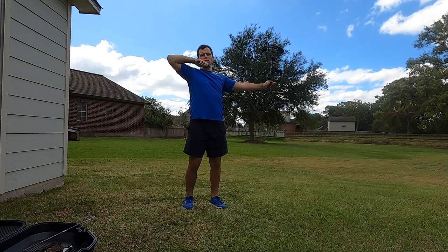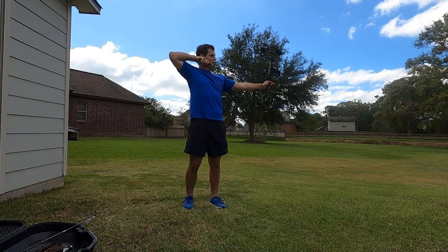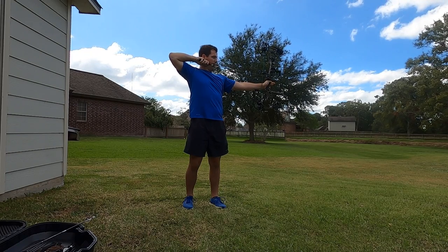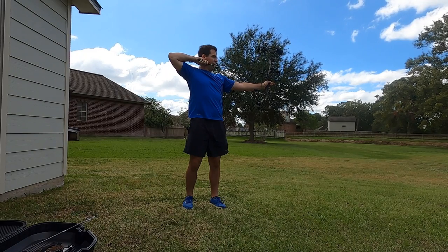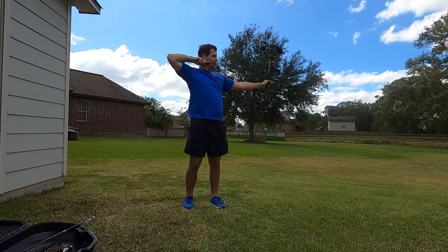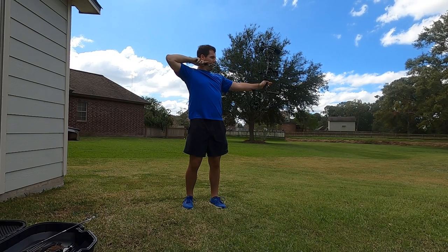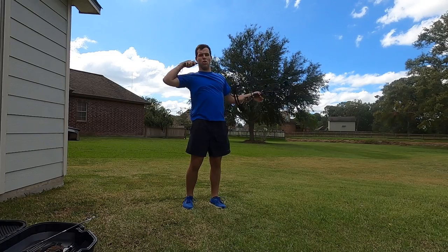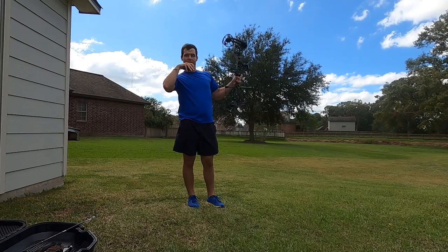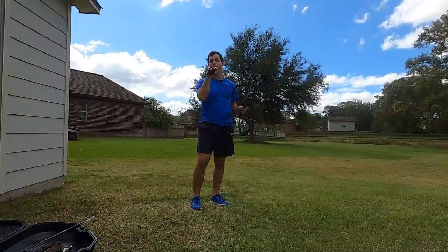You want a couple of anchor points. My hand is going to rest slightly and gently on my jaw right here. When I anchor in, I want my nose — the very end of my nose — to touch that end of the string, looking down into my peep sight at my sights. When I'm ready to shoot and my pin settles where I want, I'm gently going to pull that trigger and let the bow fall. You want to actually try to watch the arrow hit through the bow and not jerk to see the arrow, because jerking will cause your arrow to not hit where you want.